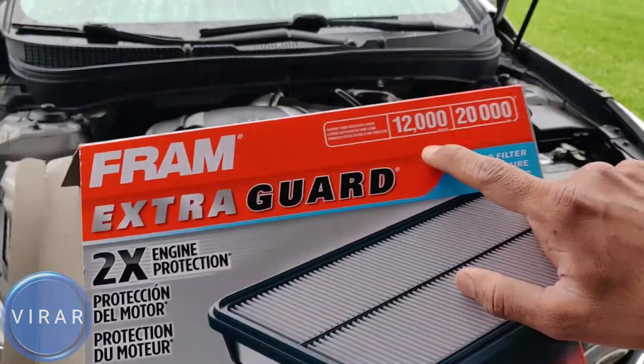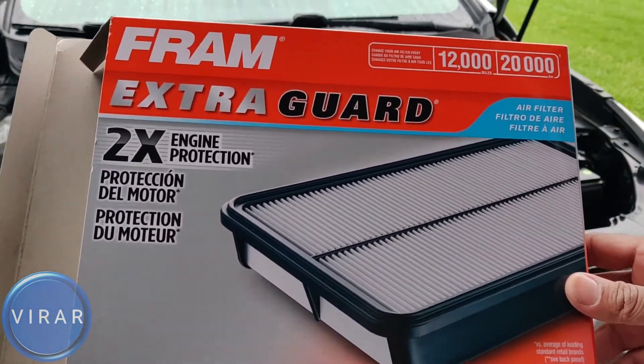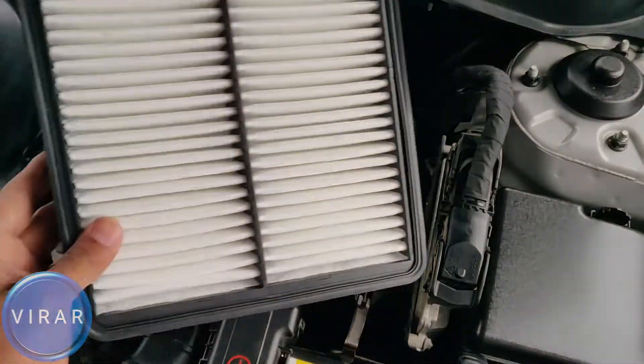You should be replacing your filter every 12,000 miles or 20,000 kilometers. That's the filter code for the one I got. You don't have to use this brand — you can use any brand filter as well, as long as it's the right size.